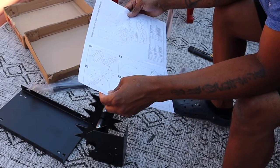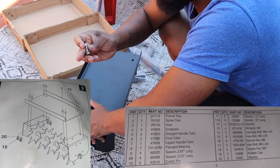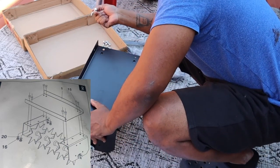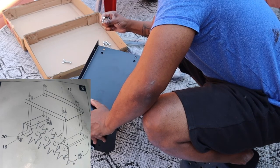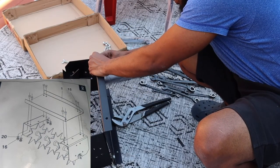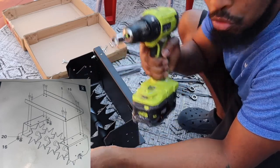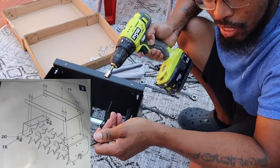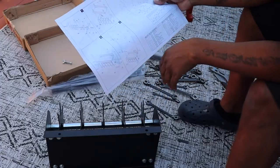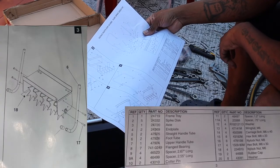Now we are about to get into number two, which is putting the platform on. It says put M8 on it. I don't see an M on here but I do see an 8, and everything else doesn't have numbers — this says 8. I went and got my drill gun. It's 12 millimeters on one side, 13 on the other — why they do that, I don't know. So we are done with step two, putting this platform on, which is called the frame tray. Now we are going to install the foot tube.